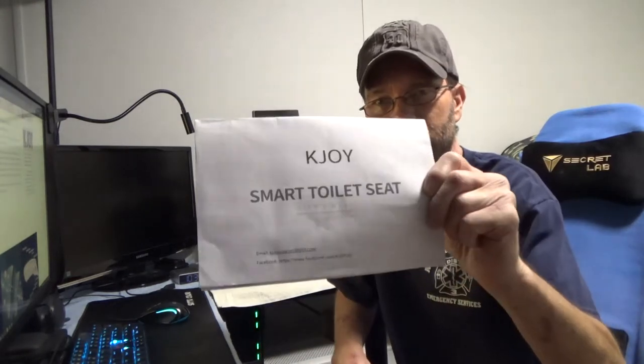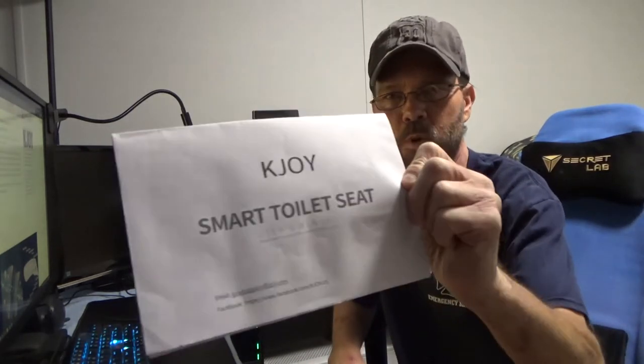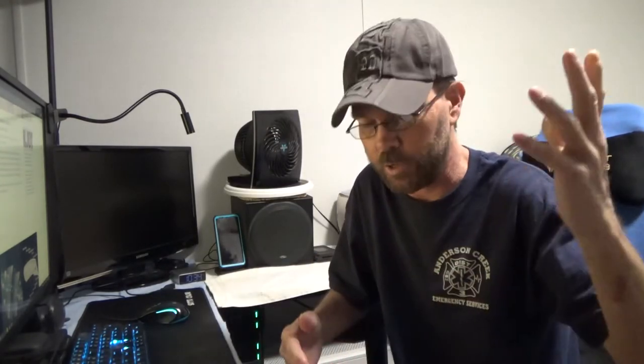In today's video, we have the KJOY Smart Toilet Seat, Electric Bidet — whichever you prefer to call it. I'm going to show you a few images, give you a little bit of detail, and then we'll talk a little bit more about this bidet.